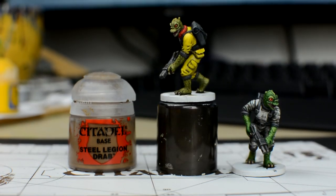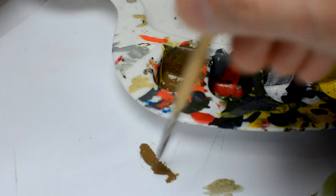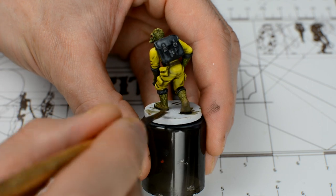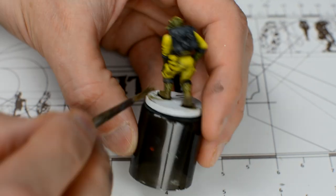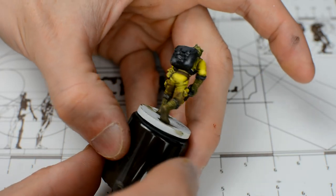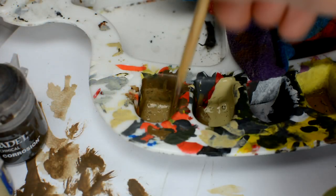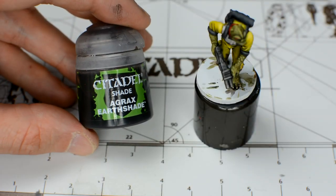We're now going to use some Steel Legion Drab to add a dried mud effect. An old brush would be good to use for this if you have one. We thin the paint a little and, in a semi-dry brush fashion, we simply stipple the paint onto the areas we want to weather. We want to concentrate mostly on the feet and leg areas, but can add bits of mud splatter as far up as we like. This is a good opportunity to obscure any bits of the miniature you might not be happy with. We should then reapply a few highlights to the muddied areas by adding some Ushabti Bone, or even just some white, to the Steel Legion Drab. We might also bring back a little depth by using some Agrax Earthshade to darken the creases and recesses.